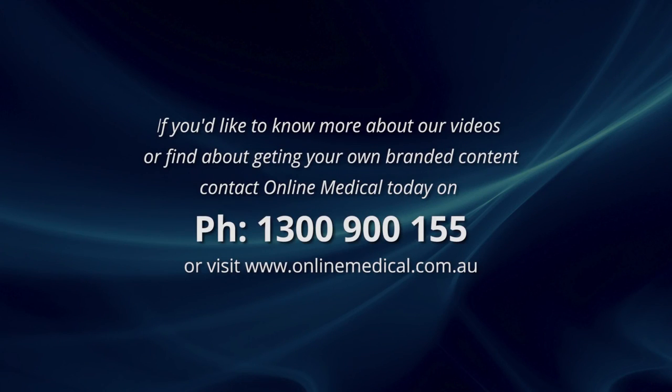If you'd like to find out more about online medical videos or find out about getting your own branded content, contact Online Medical today.